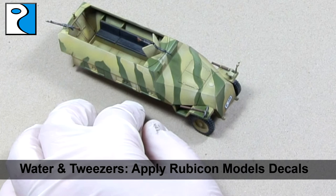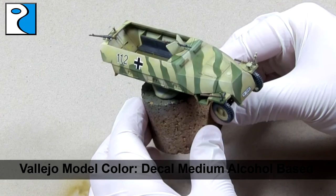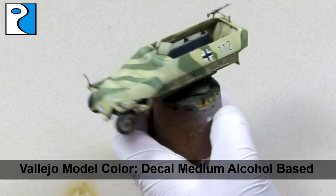Rubicon Model decals are then applied using tweezers and water, taking time to make sure that they are in the correct position. Vallejo Model Colour Decal Medium is then applied to the decals — it's an alcohol-based product that melts the decals to the miniature, hiding the line between decal film and paint, and also meaning that the decals won't be moved by any clumsy handling of the miniature.